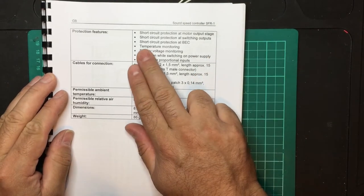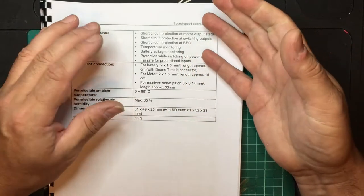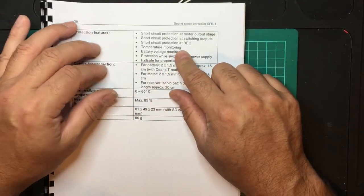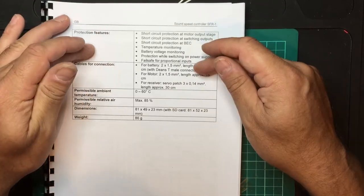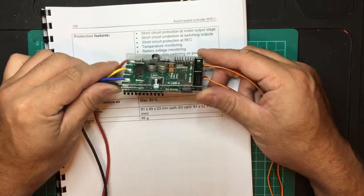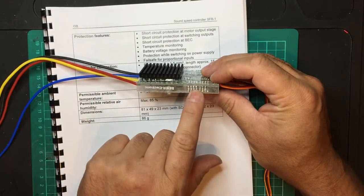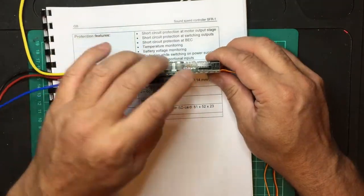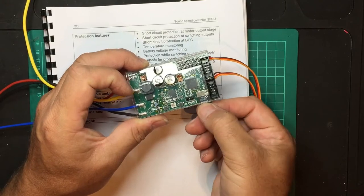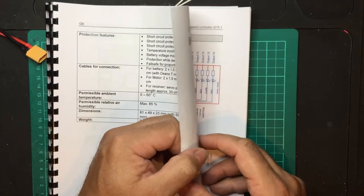There are protection features: short circuit protection for the BEC, a motor temperature warning, and battery voltage monitoring. If the current through the light outputs gets too high it will switch all the lights and the unit off. If battery voltage drops too low it will play a sound or switch the unit off. The unit has a heatsink on the back which ideally needs airflow. The micro SD card is a pull-and-push type rather than push-and-release, so you need small fingers or pliers to handle it without damage.